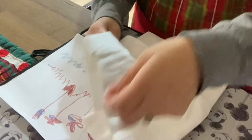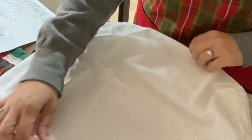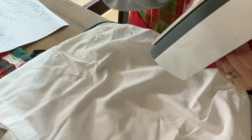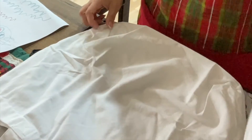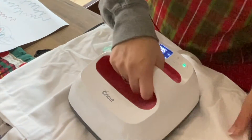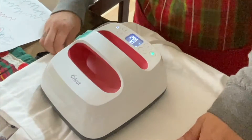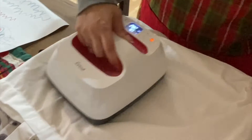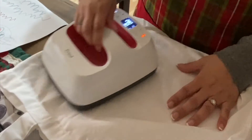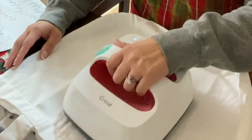I'm just unwrapping the tote from the packaging from Artist Bree and getting ready to place the image. First I want to make sure I clean my EasyPress or iron with just a wipe to make sure there's no ink, and then I am going to iron the tote bag just to get a flat surface — plus it makes it look nicer when everything is ironed out.